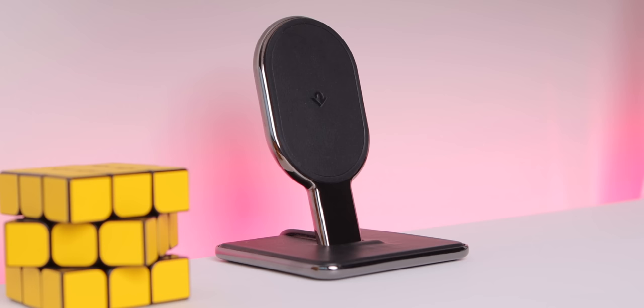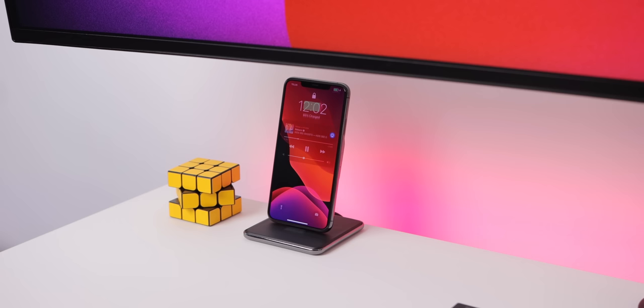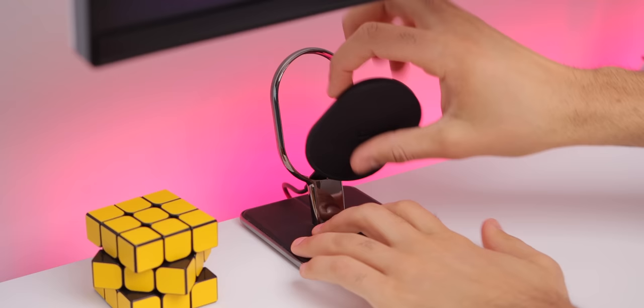Also on the desk is a cool wireless charger from 12 South called the HiRise Wireless. Since most of the devices I use are Qi wireless charging capable, this works amazingly. Plus, it's the best-looking portrait Qi wireless charger I've ever seen. You can also pop out the charger portion and take it on the go as a portable wireless charger.